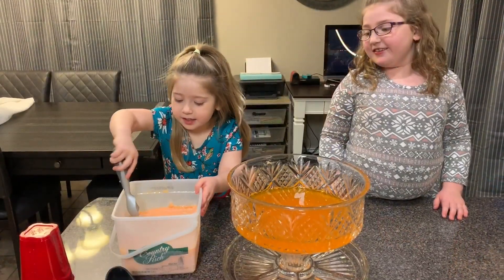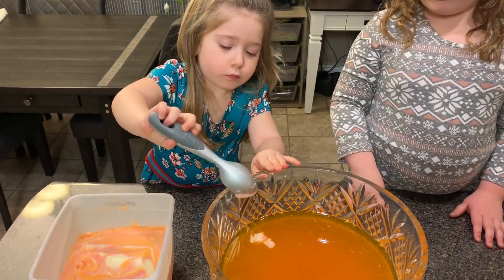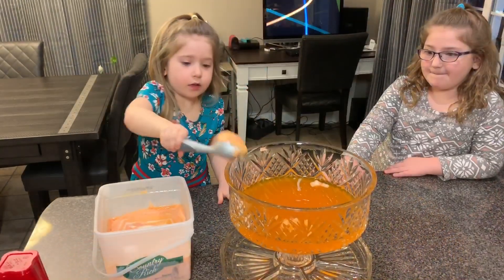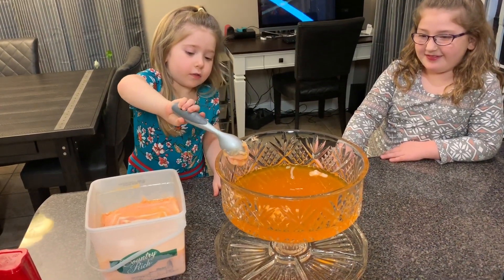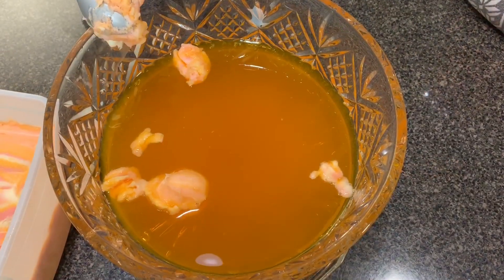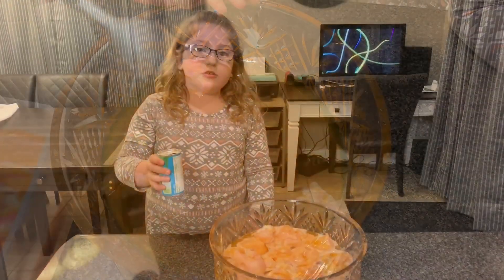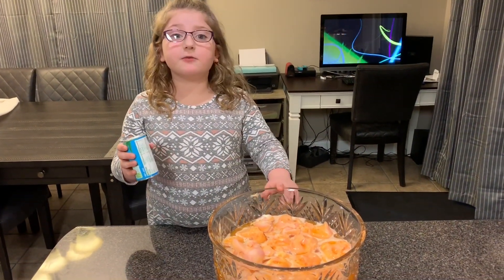Next we need some sherbet. How many scoops? Fifteen. There's one! There's the second one! So after we got the 15 scoops of sherbet...